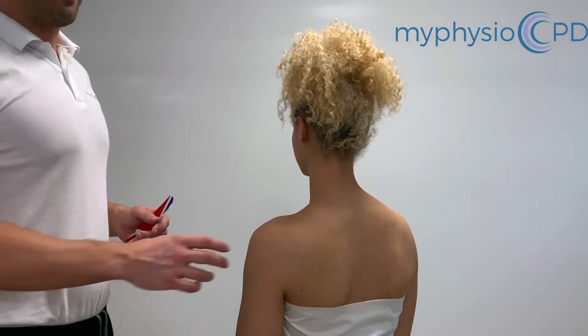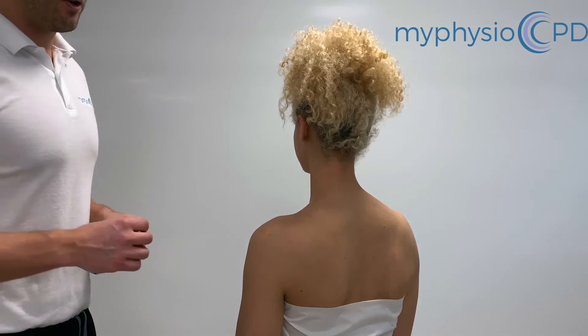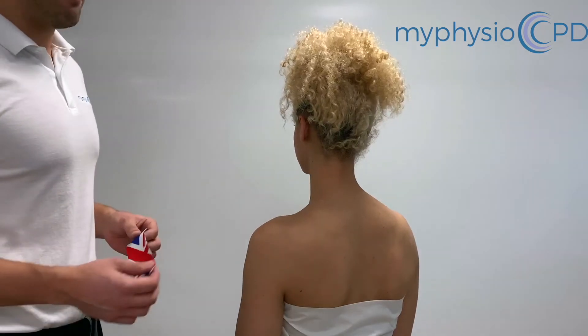So here we're going to do an offload taping for the shoulder. We're going to put the tissue on stretch so that we don't need to tension the tape any particular amount.